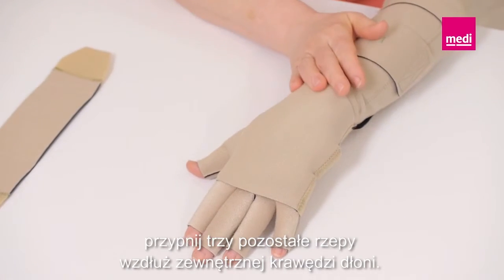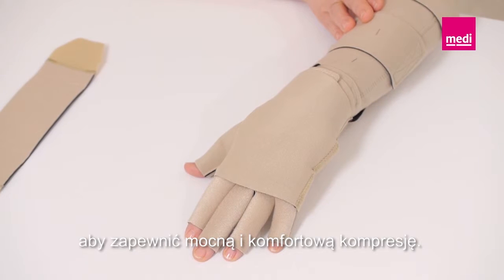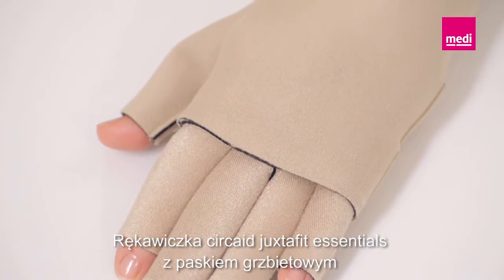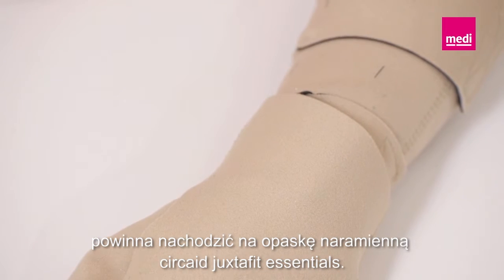Readjust the strap as necessary throughout the day to maintain a firm and comfortable level of compression. The Circade Juxtafit Essentials glove with dorsum strap should overlap with the Circade Juxtafit Essentials arm.